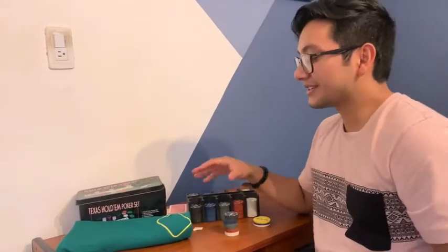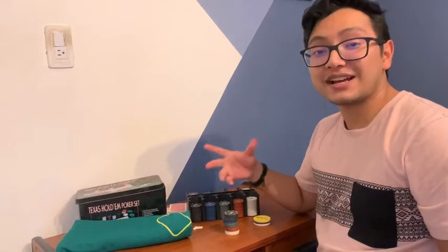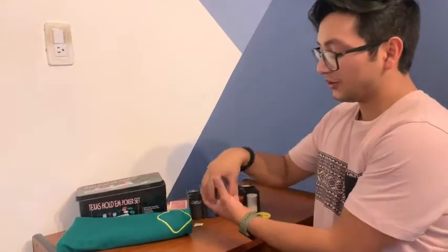Hey guys, my name is Marcus with WTI, and today I want to show you guys this poker chip set. This is for Texas Hold'em or blackjack if you want to play it like that.